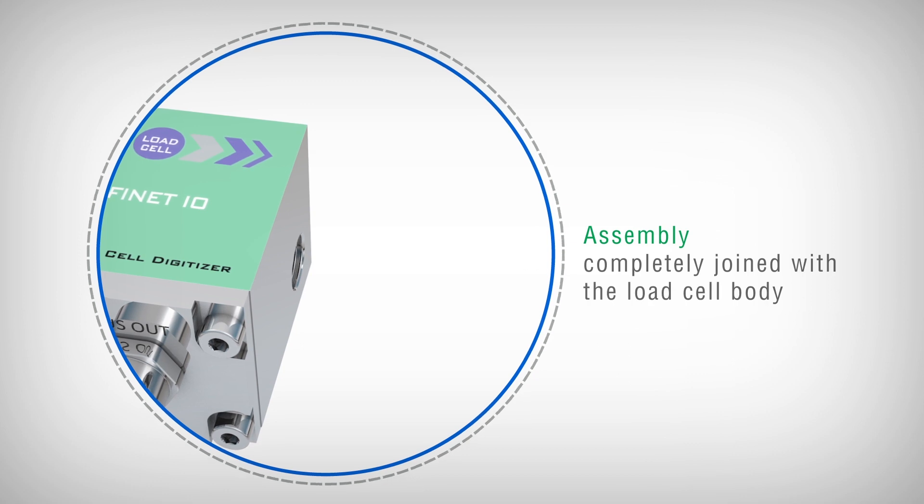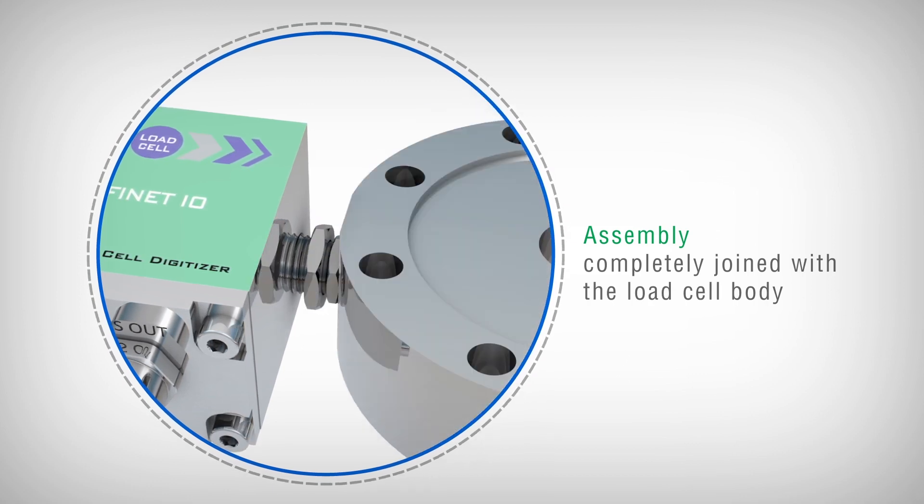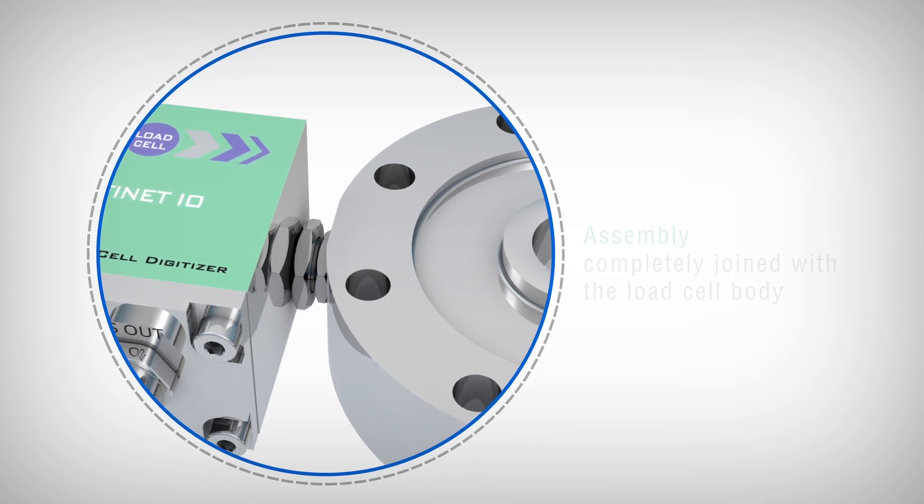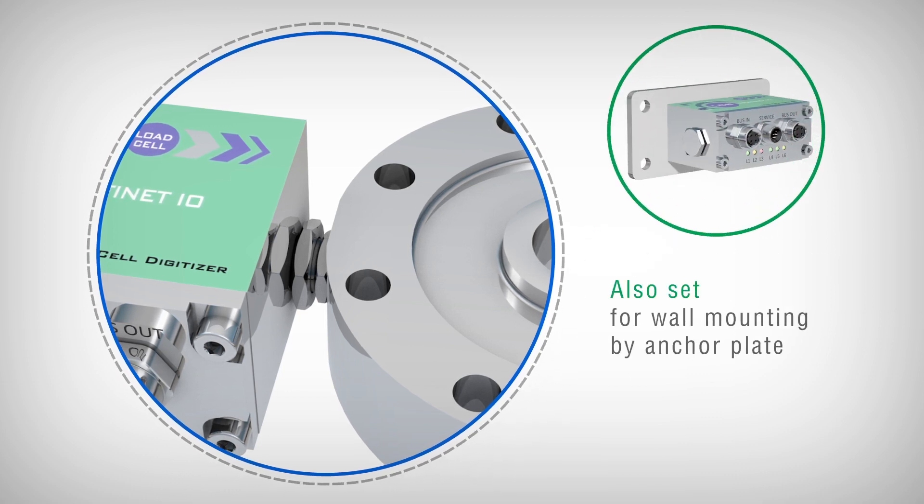The assembly of the component takes place in such a way as to be completely joined with the load cell body. At the end of the installation, the system looks like a real digital cell with integrated field bus.